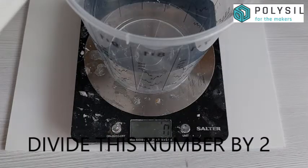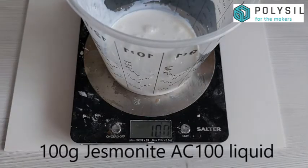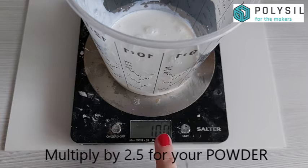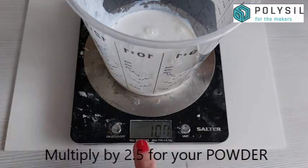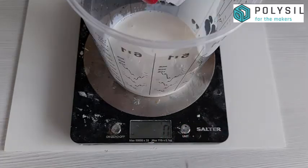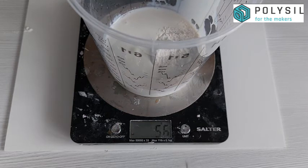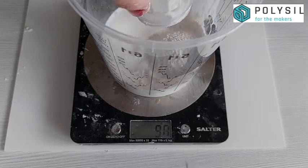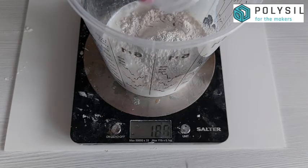We're going to divide that number by two. This gives us our Jesmonite liquid content — in this case 100 grams. We then multiply that by 2.5 to get our powder amount, which gives us 250 grams. You can pour the powder in on top of the liquid stirring as you go, though in this video I did pour all of the powder in at once and gave it a thorough stir for a minute before pouring.